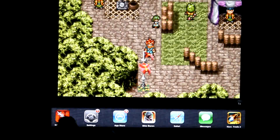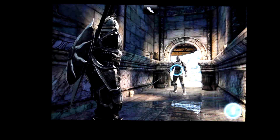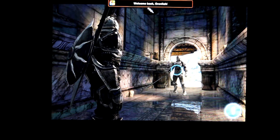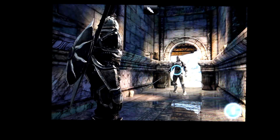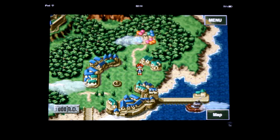I'm just going to load up Infinity Blade just to make sure the quality of my video isn't too bad, so you can compare the HD quality here compared to the iPhone version of Chrono Trigger. Okay, thank you for watching, and I hope that helps you decide to buy it or not.